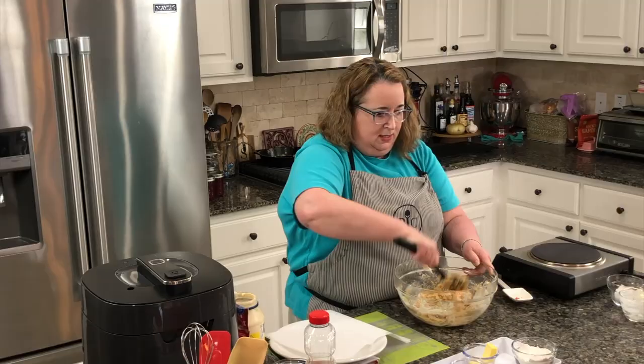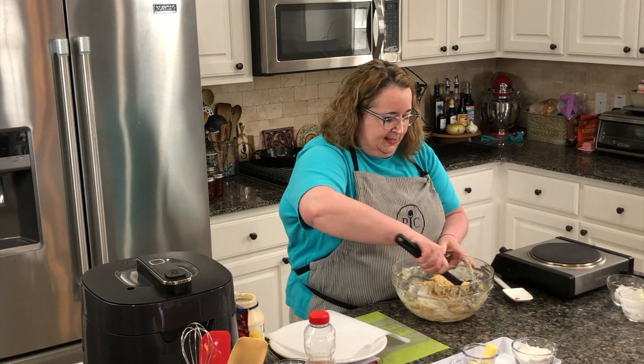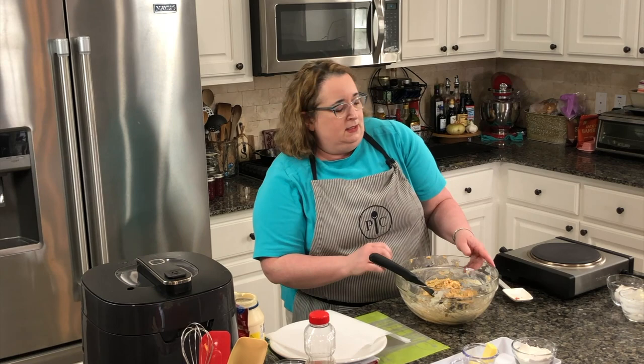The next step is to make these into little patties. I'll take a good spoonful, make some patties, and then we're going to cook them in the skillet.